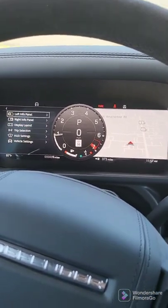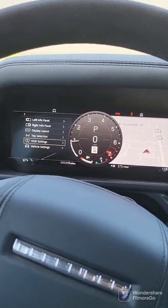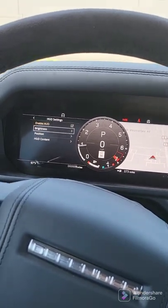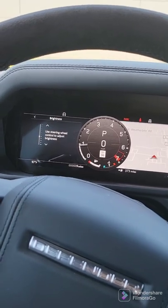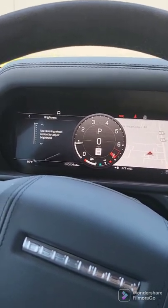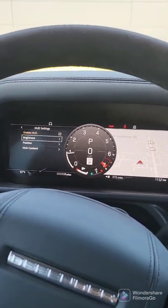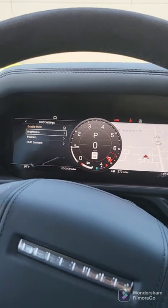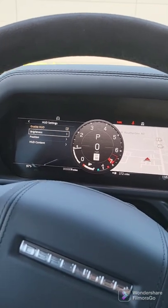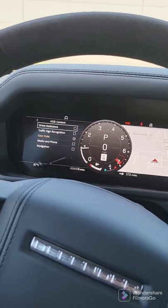This car has heads-up display. You just cursor down, select it, and now you can decide whether you want to see it or not. This is where you do it. Here's where you set the brightness — I always like to go all the way up — and then position. Depending upon who's driving the car, they may need to lower it or increase the height. That's going to be under position. And then as far as the content, this is where you can select what you want.